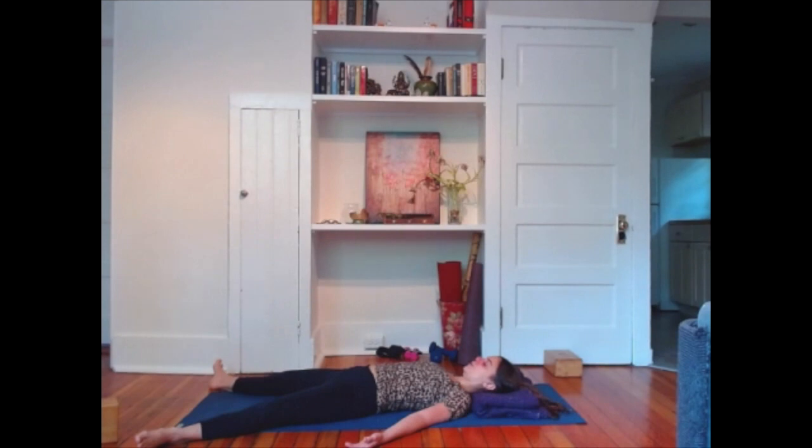Toes, relax. Feet, relax. Legs, relax. Hips, relax.